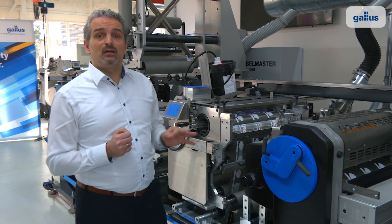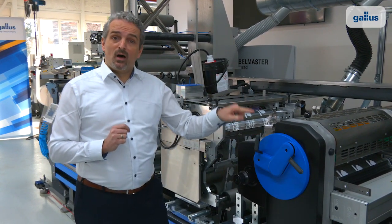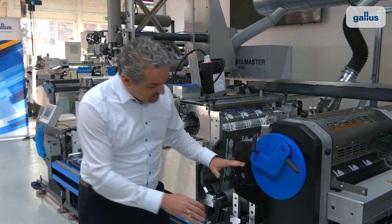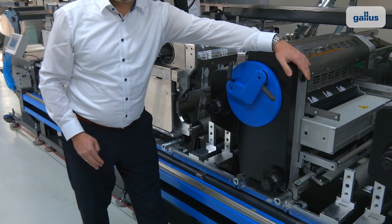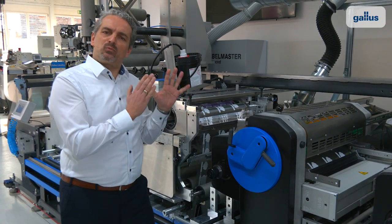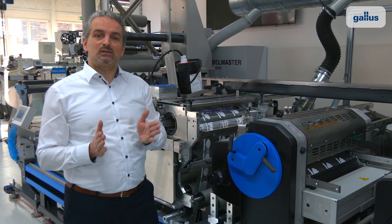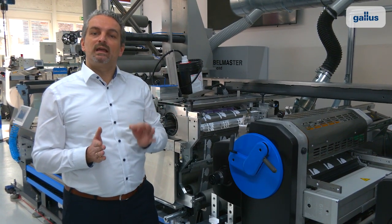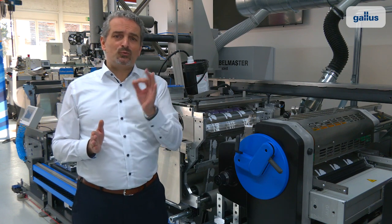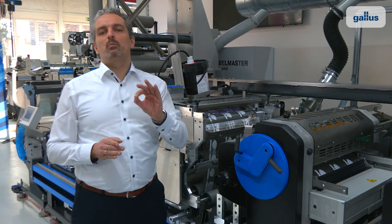Let's have a look at the design of the flexographic print unit. The clamp and release system of the printing cylinders and anilox rollers, the adjustment wheels at the bottom — these are exactly where the operator expects them to be. Setup and control are intuitive and fast, and can happen simultaneously on several printing units. We call it best spot interaction. It's just one of the ways in which the Label Master gets you right into successful production, beginning from day one with a minimum training effort.